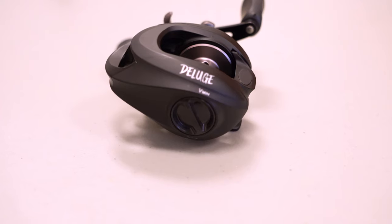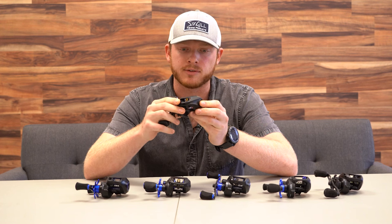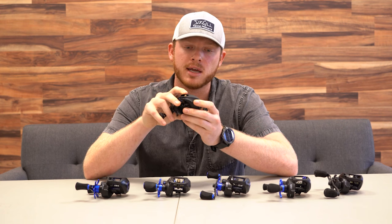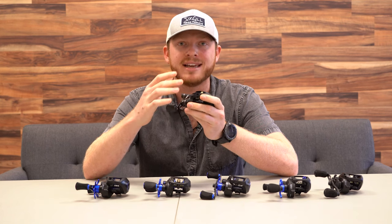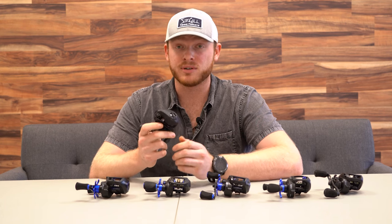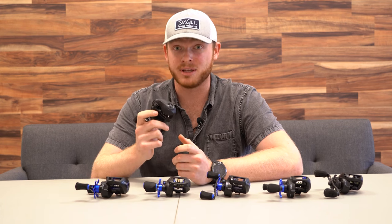First we're going to start out with the Deluge reel. The Deluge is our most affordable reel at $49.99, but don't let the price fool you — this reel is phenomenal. It's just under seven ounces, so pretty lightweight, with a low profile design and six-to-one ball bearing. It also has a really user-friendly system we developed to help beginners get used to baitcasters. We have a flat spot on the side of the spool that helps reduce backlashes, combined with our magnetic braking system. So if you're on a budget or just starting out, the Deluge could be the right reel for you.